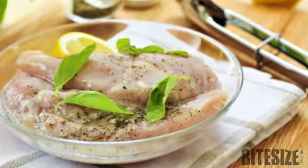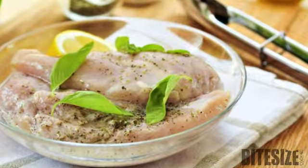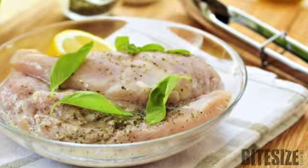Marinating can turn an ordinary piece of meat into a taste sensation. I'm Victoria Hanson with Bite Size Cooking. Marinating, or soaking meat in a seasoned liquid, or marinade, adds flavour and helps to tenderise it.